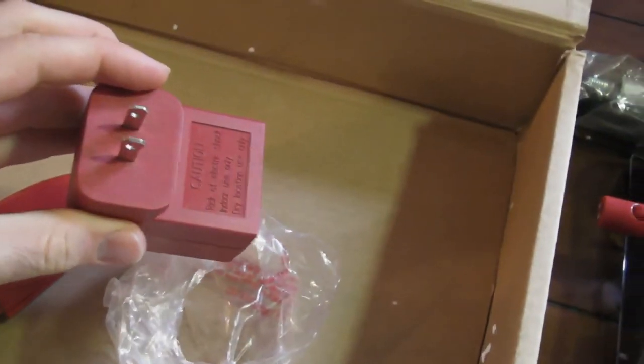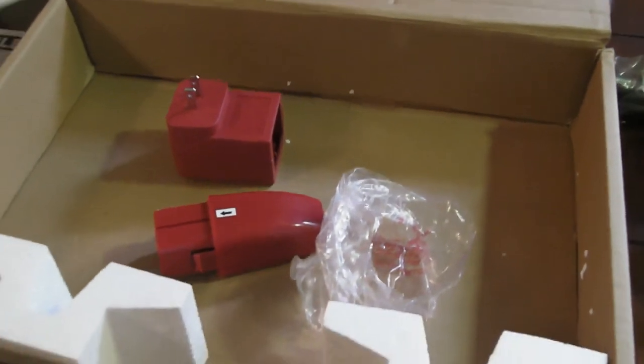And charger. Reviews coming soon. Just wanted to show you the unboxing of the Swivel Sweeper G2 plus the Mini.